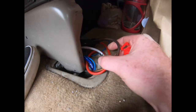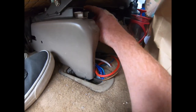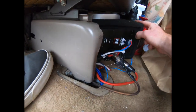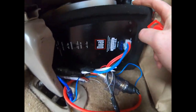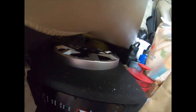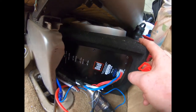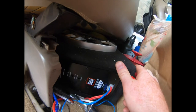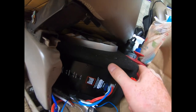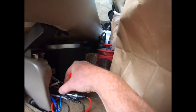Then it comes back here and I have it hooked up through a fuse to my amp and subwoofer. It's a Dual — that's the model. If you want to install one of these it's just a simple little sub and amp combo for about $80 from Walmart. I just wanted a little thump back here, nothing fancy, super inexpensive.